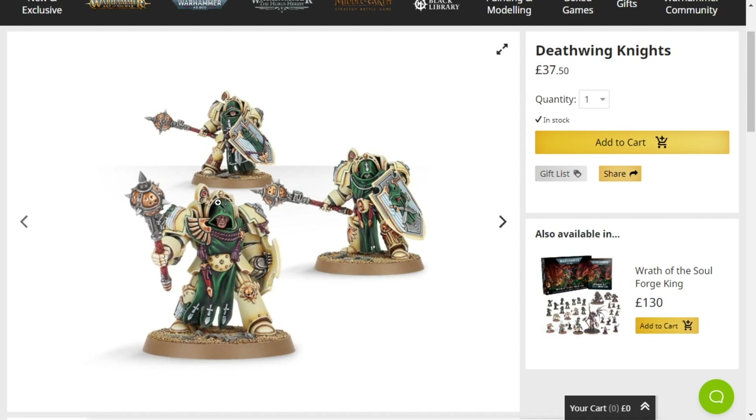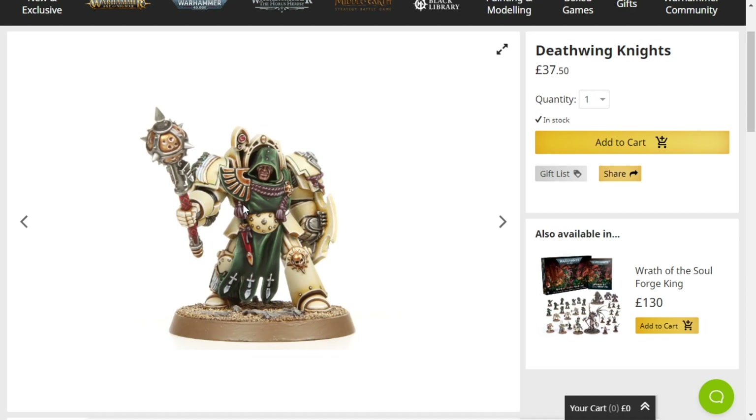Though, Deathwing, Deathwatch? It would be confusing — just the name alone would be quite funny. Deathwing Knights: solid unit, joyful unit that I highly recommend, even if you want to kitbash them into pretty much any Terminator.